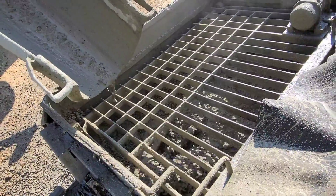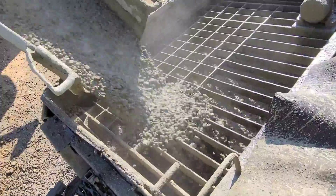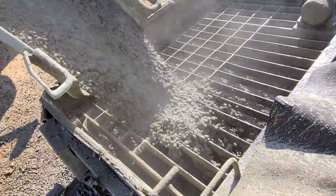Three bags of primer mixed in there. I put a couple more gallons of water in, and here we go.